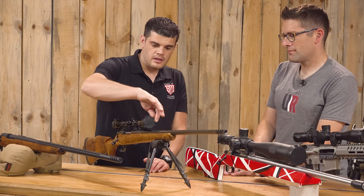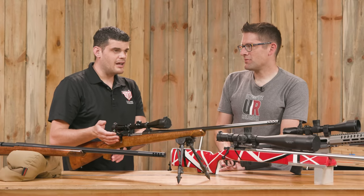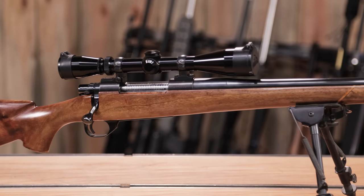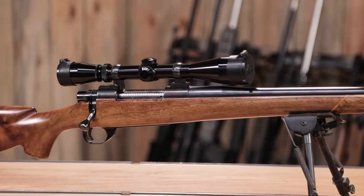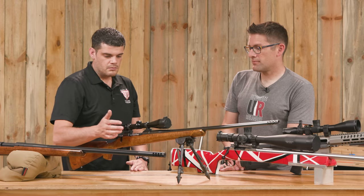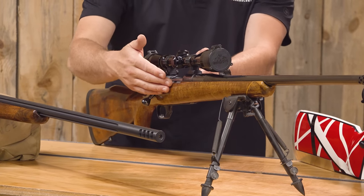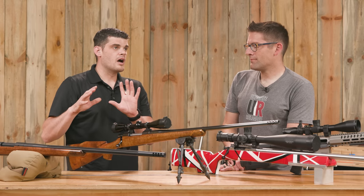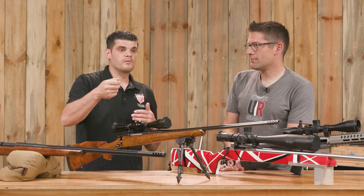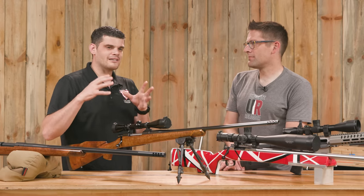In school, this was a Shilen barrel — I chambered it, threaded it, did all that. My first chambering on a real firearm was also a Shilen barrel. I blueprinted the action: faced off the receiver, cut the old barrel off, lapped the lugs, did all the standard action work. For bedding I used AcraGlass gel, but I'm actually more a fan of regular AcraGlass with fiberglass flocking mixed in. I've found you can mix that to a better consistency — the gel is harder to work with.